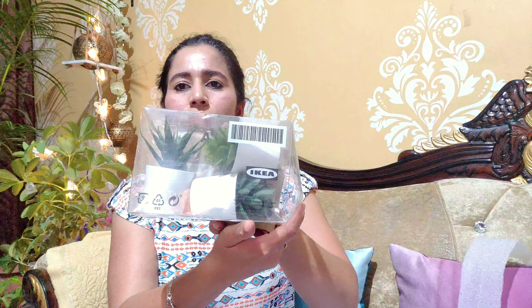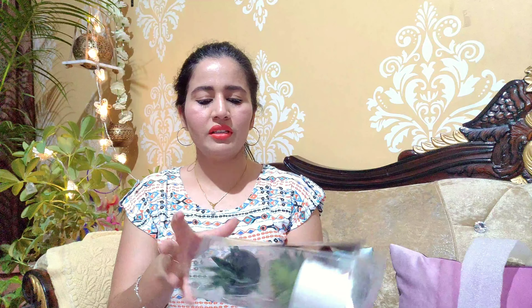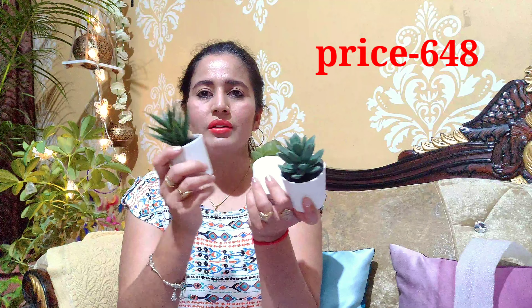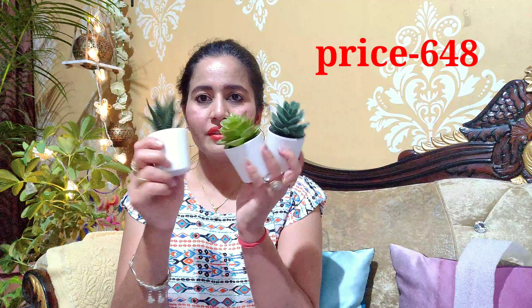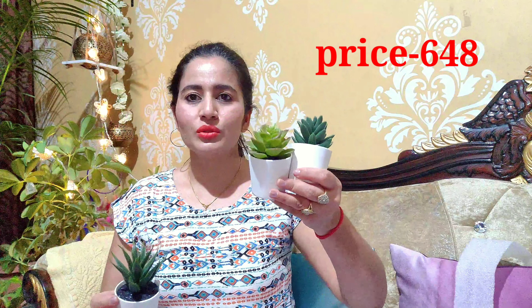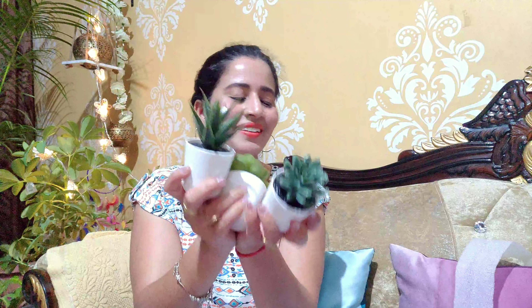The next shopping is also plants - these are IKEA plants. This is a small set of three. They are coming from IKEA. You can have them on a table or put them in a tray. It is very clean. These plants look like living plants - very original and realistic. They are also very lightweight and small.